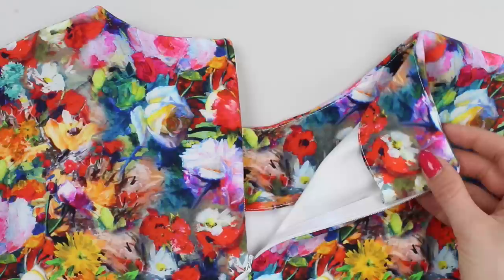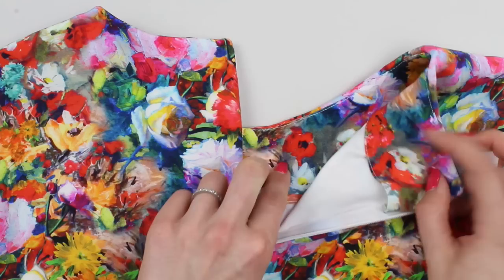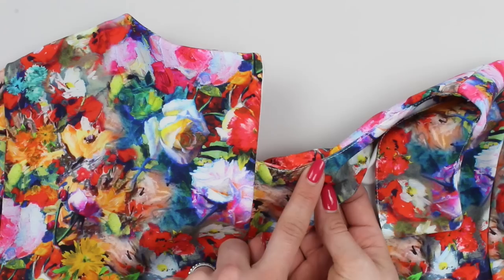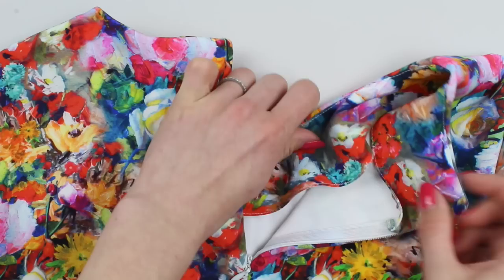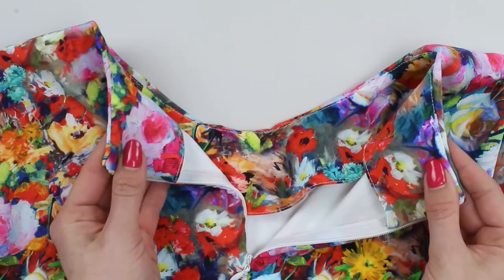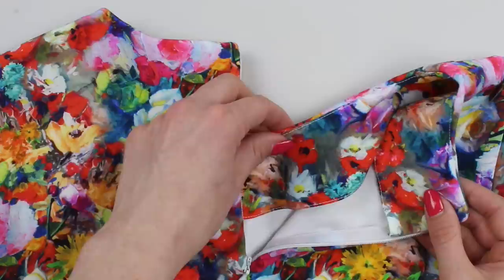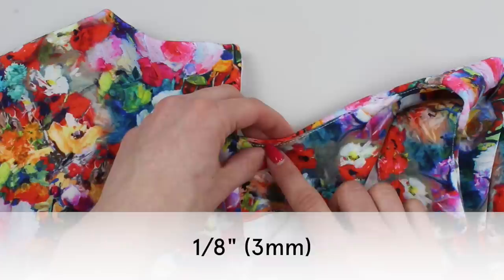To finish the facing, complete a row of understitching — this stops the facing being visible from the right side. Stitch on the facing approximately 1/16th to 1/8th of an inch away from the seam that joined the facing to the body, on top of the seam allowances which you push towards the facing. Due to the professional zip finish, sew as close to the zip as possible on both sides. Start as close as possible, sew all the way around, and finish at the same distance so it looks symmetrical.